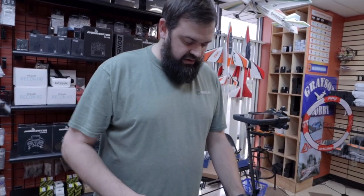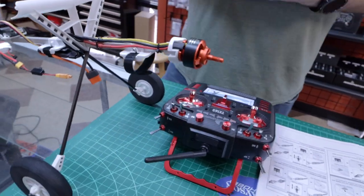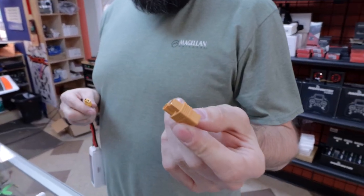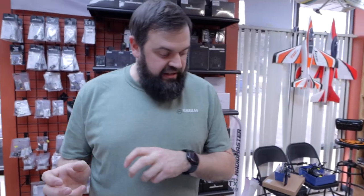We've taken the prop off because even though it comes pre-installed, safety first — you don't want to lose a finger or damage something. Now with limited space we're going to bind the radio before assigning the safe switch, because to set the switch you have to cycle it five times on a bound receiver. This plane has an EC3 connector; we're using an XT60-to-EC3 adapter and a bind buddy to make one-handed plugging easier.